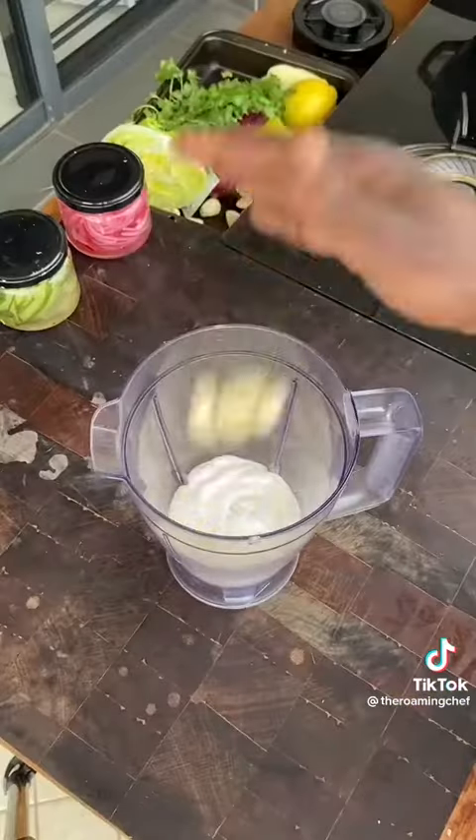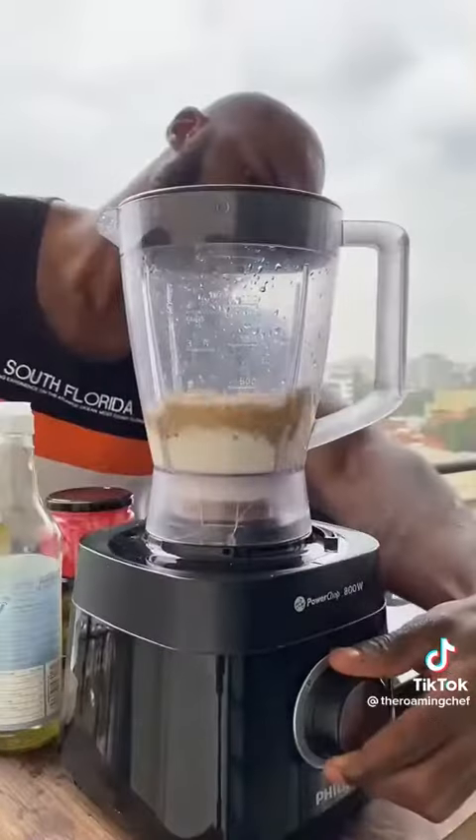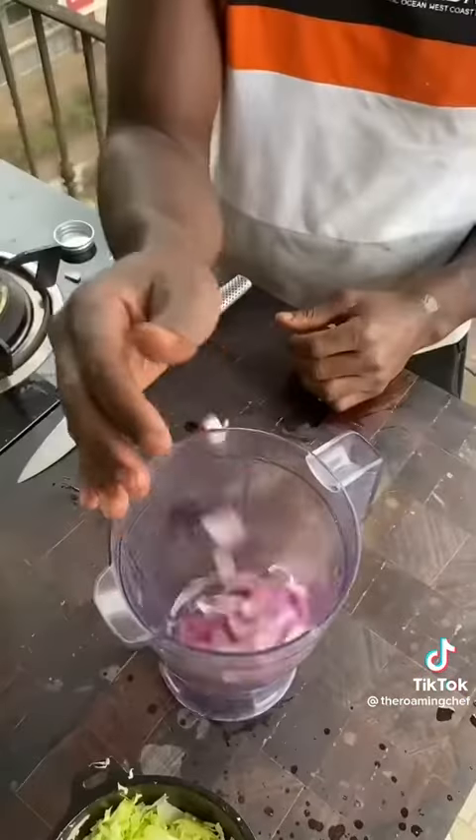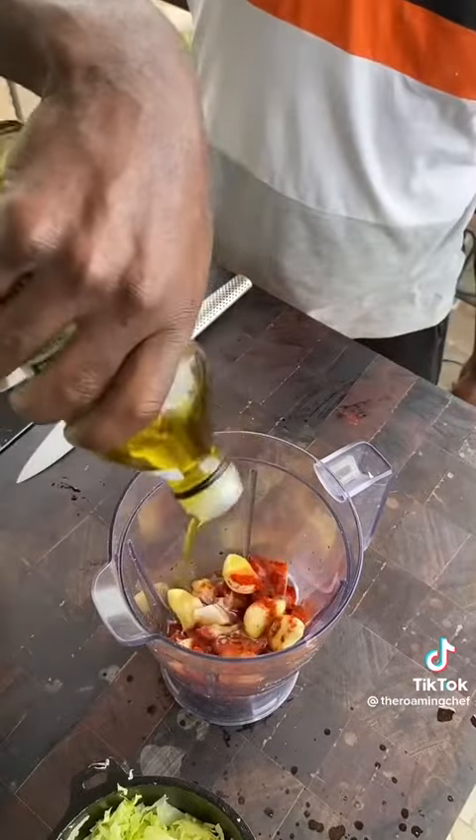For the garlic mayo sauce: combine mayo, garlic, sesame seeds, lemon juice, black pepper, and vinegar — blend and pour, done. For the red sauce: blend red onion, garlic, black pepper, red chili, smoked paprika, soy sauce, vinegar, and olive oil — blend and pour, done.